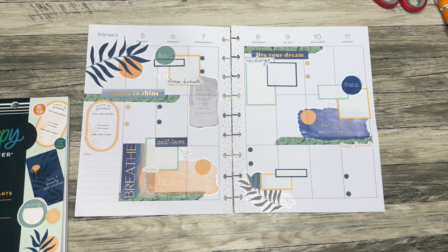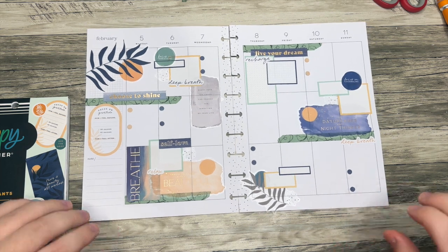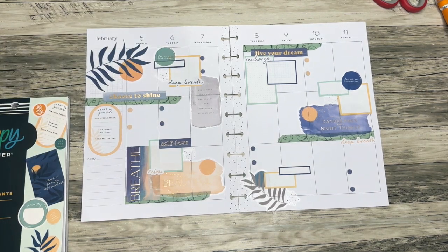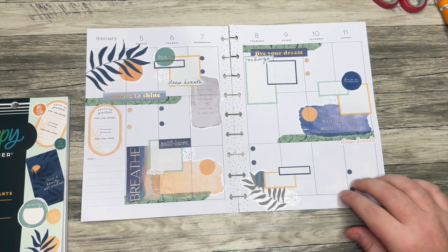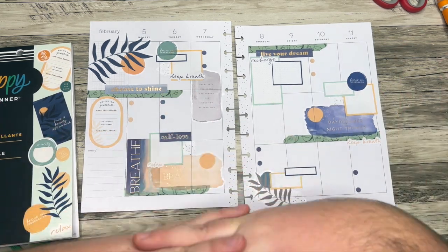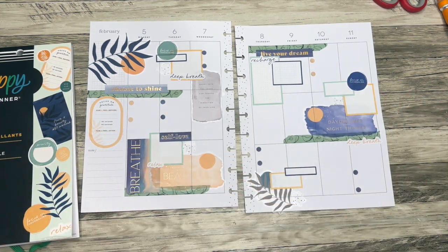Thank you all so much for watching. I do always have my Patreon link down below if you are interested in me creating a custom spread for you — definitely check that out. It is the top tier for a custom spread, but there's lots of other more affordable tiers on there depending on what you are looking for. Thank you all so much for watching, and Happy New Year to you all. If you like this video, please hit that thumbs up button. If you want to see more of my videos, you can hit that subscribe button. And remember to plan your truth so that you can live your truth. Thanks so much.